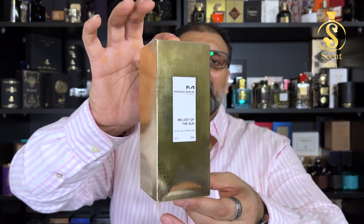What's up guys, welcome back to my channel. In this video I'm going to review a fragrance from the house of Mensera — Mensera's Melody of the Sun, a perfume launched in 2022.